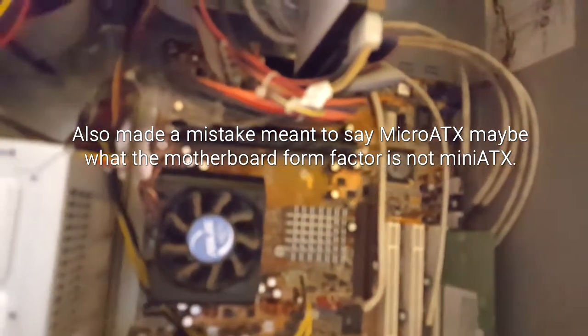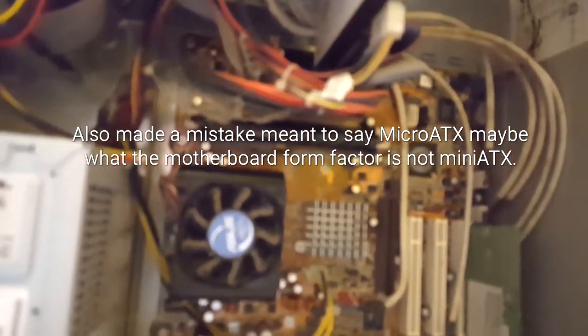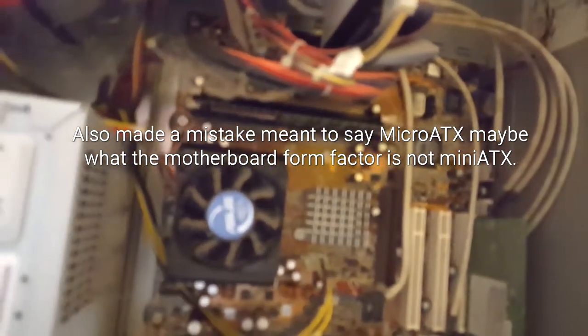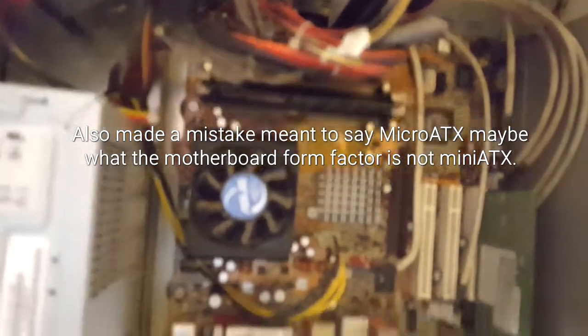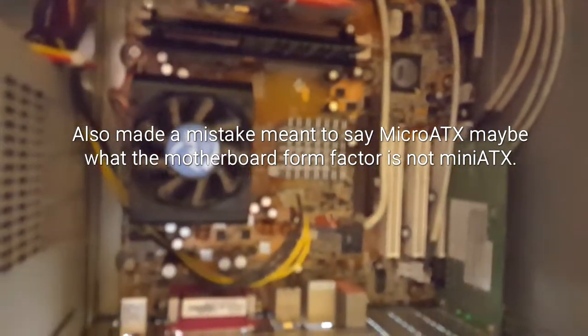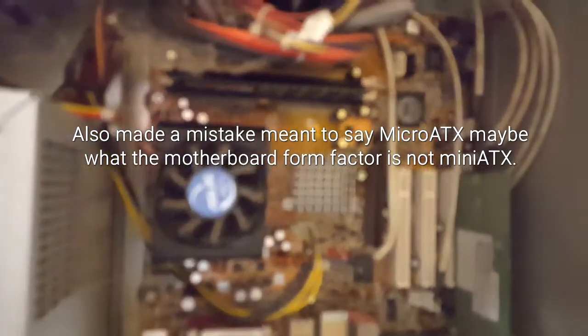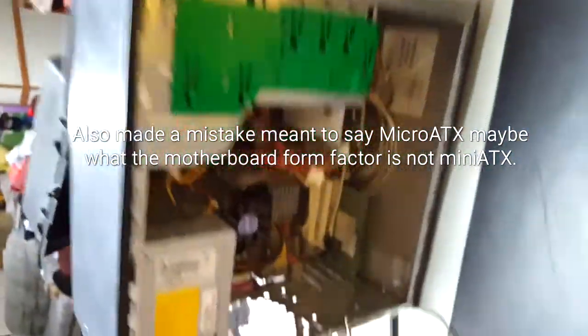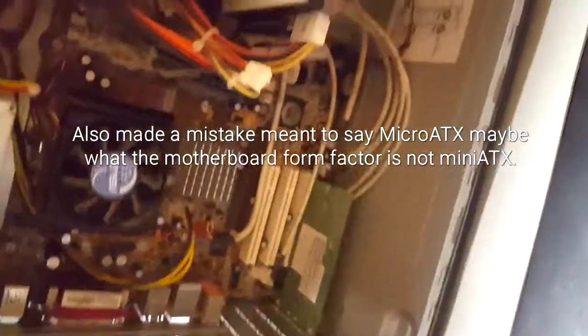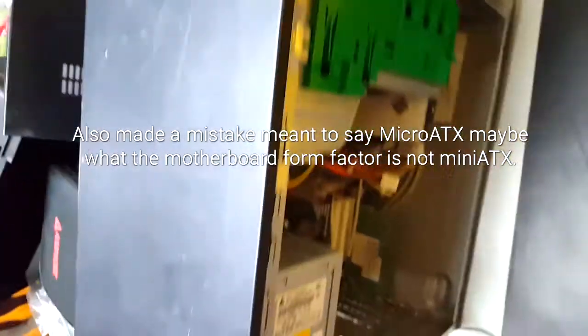Looking at the motherboard, I believe it is a mini-ATX, not micro, because the micro is even smaller and a normal ATX board should be a hair bigger. If any IT or ET friends out there can tell me whether this is ATX or mini-ATX, I'd appreciate it. Because of the tower it's in — a mid-sized tower — it's not a standard full-size. Anyway, that's all for now until I learn more.